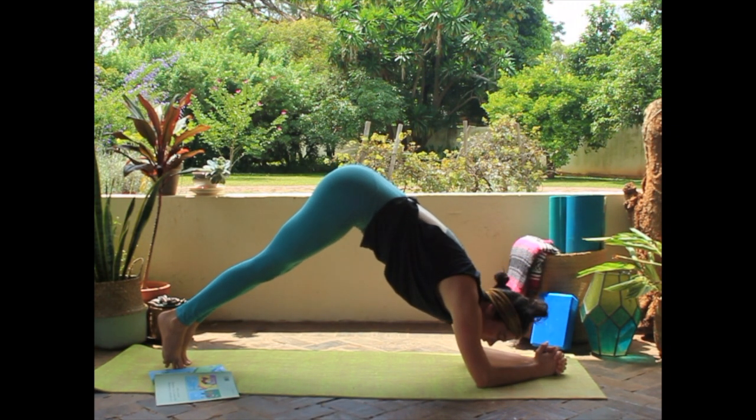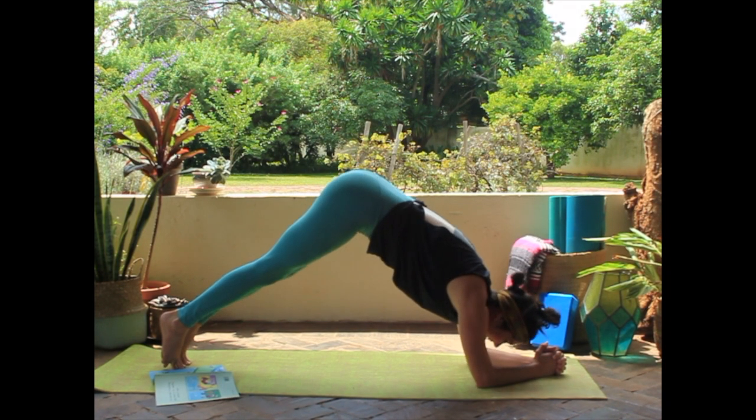And if you want, you can make a dolphin noise. Nicely done, you guys. Great dolphins!